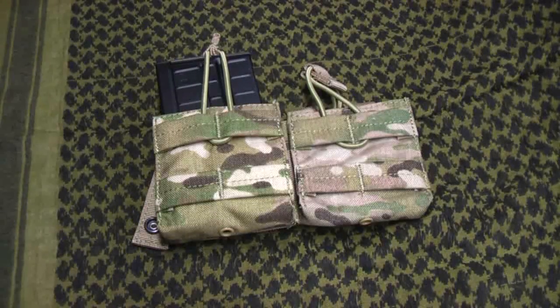Pretty good quality, I'm pretty impressed with them. This is the multi-cam variety, obviously, which I believe is the same price as any of the other ones out there. If you go to cheaperthandirt.com, a lot of the multi-cam accessories for your second amendment vest are about the same price as the non-multi-cam ones.